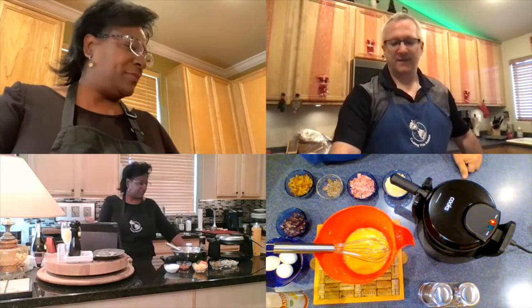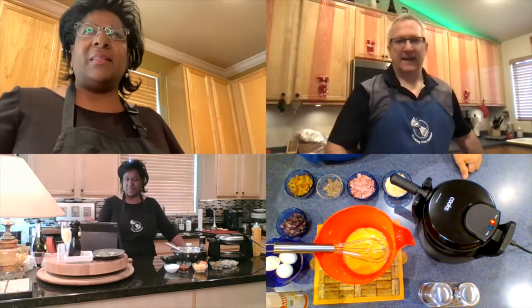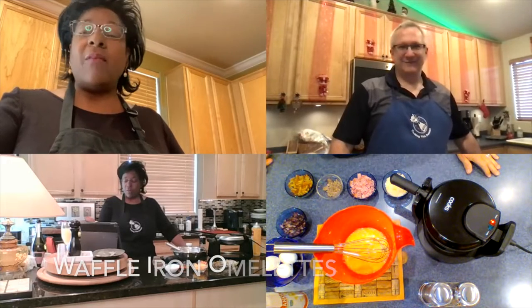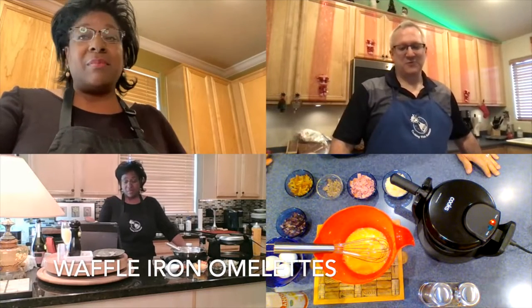We'll tell you later in the episode how to get your very own apron. That sounds really good. So Lisa, what are we making today? Today we're going to make waffle iron omelets, something totally different.